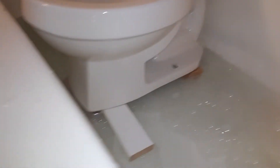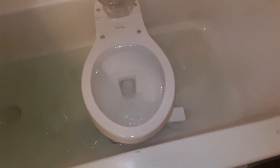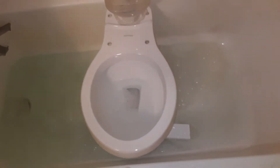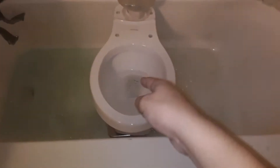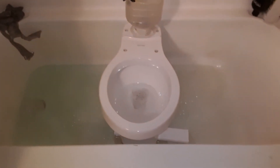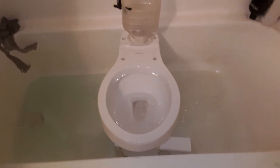Yeah, believe it or not, this toilet was actually five bucks. No lie. It was from the swap meet, next to a 2005 or 2006 Mansfield Alto, along with a 1993 Crane baby toilet. So yeah, I got this one. They didn't come with the tank lid.